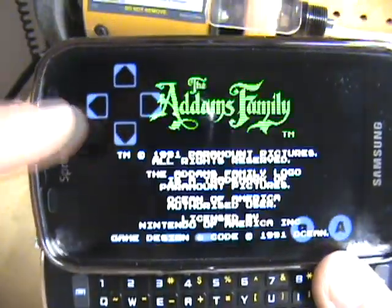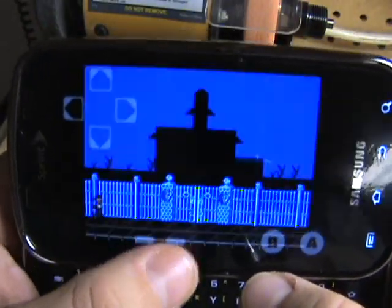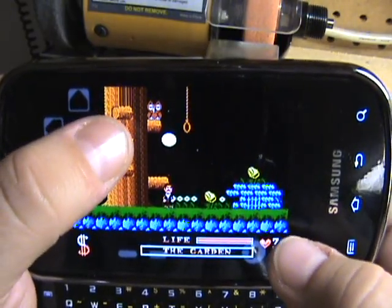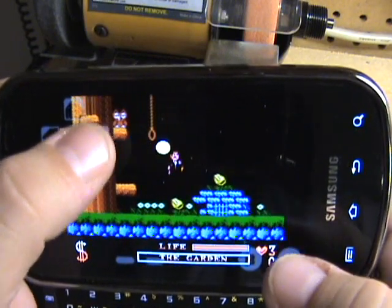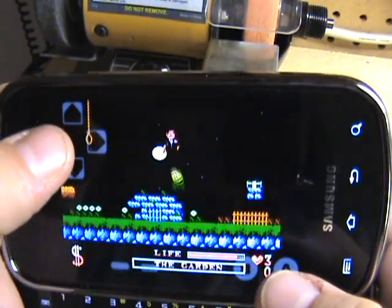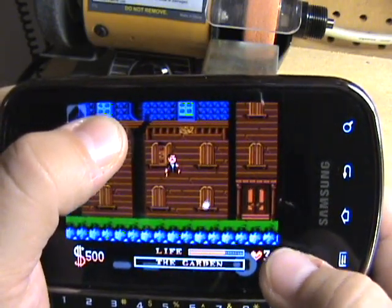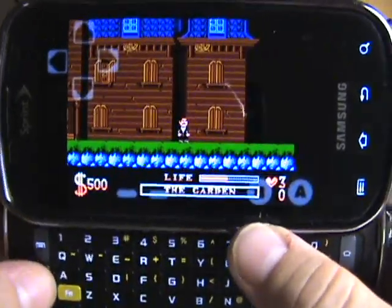You can see the controls — A and B, and then Start and Select. Every time you press a button, the phone will vibrate a little bit so you know you've hit it. It's kind of a pain because your thumbs are here so you're blocking a lot of the screen. I'd rather use the keyboard mapping to play because you just can't see what's going on.